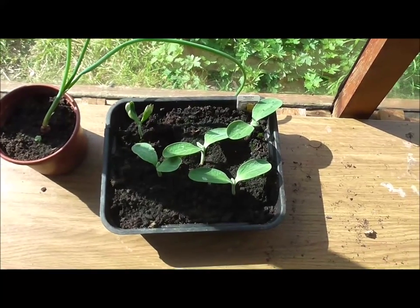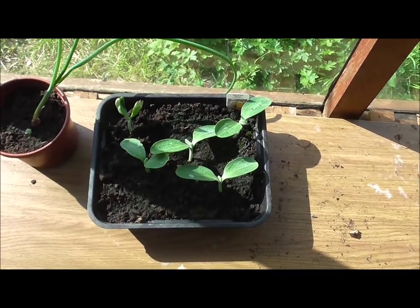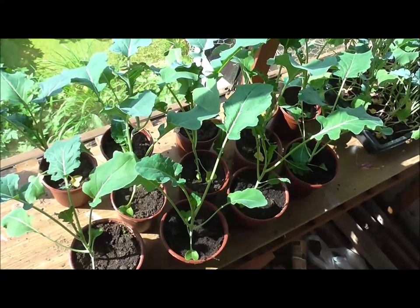Just a quick update on the squash - there they are, doing quite well. Today is just about planting the broccoli.